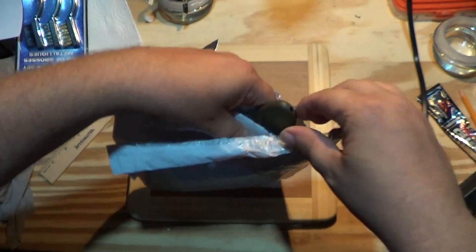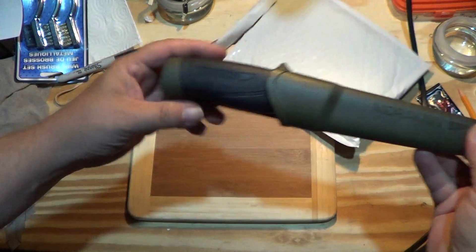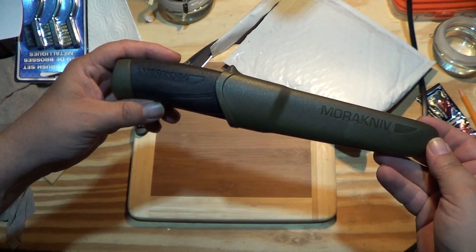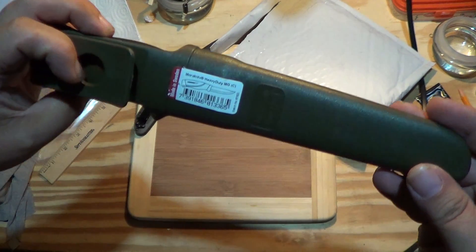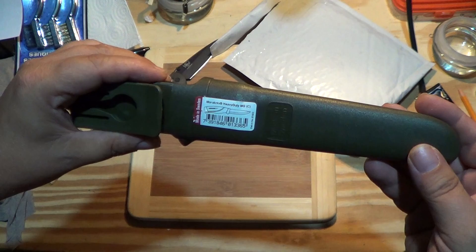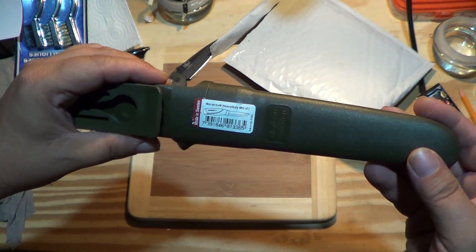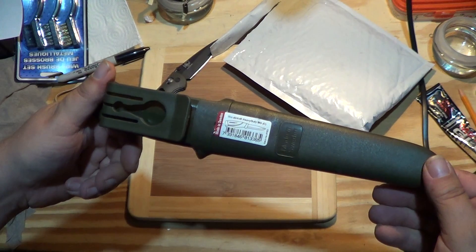Can you guess? Wow, it's a Mora. Can you read that? Mora Heavy Duty, made in Sweden.